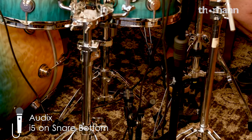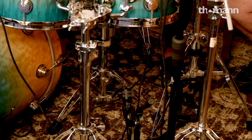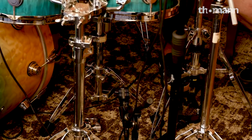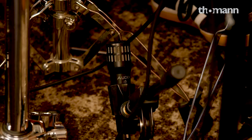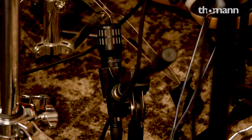Down below on the bottom snare mic, this is kind of neat. I was hanging out at Cameron Webb's place in LA a few weeks back and he was showing how he did this. I want to give it a shot today — moving the bottom snare mic way down close to the floor to get more of an overall picture of the bottom snare instead of a close-up.